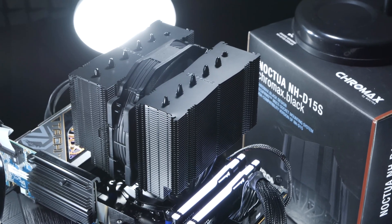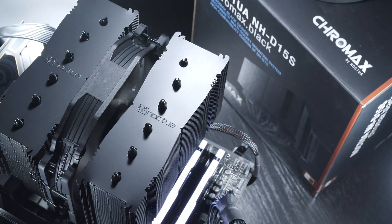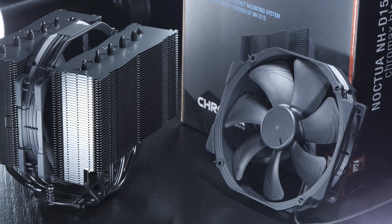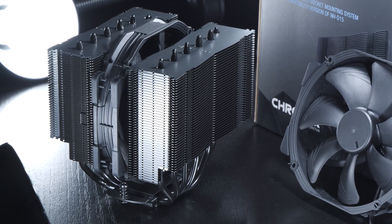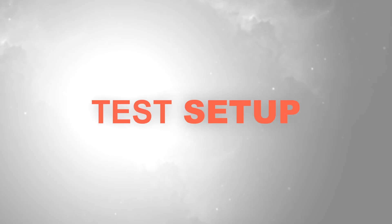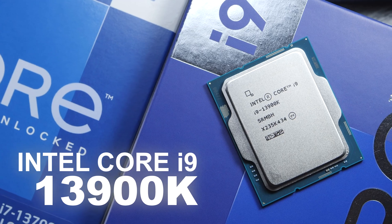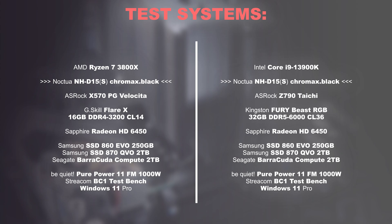With the slimmed-down NH-D15S, you obviously don't run into any such clearance issues, since only a single fan is used and is sandwiched in between those towers anyway. That makes the question all the more interesting: how much cooling performance is lost once the second fan of the NH-D15 is removed, effectively turning it into an NH-D15S? First, a fairly simple test with the AMD Ryzen 7 3800X, then one with the toasty Intel Core i9-13900K, running within the specified power limit of 253W.